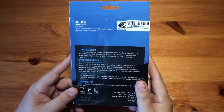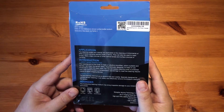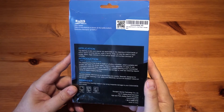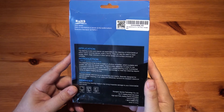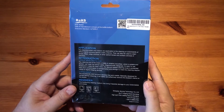The cleaning swabs and cleaner are applicable to the cleaning of a CCD or CMOS of an APS-C frame camera, sensor width 16mm. They can also be used to clean lenses, filters, edge crevices of other optical lenses and surface crevices of cameras. The cleaning end of the swab is made of ultra-fine microfibre which is pliable and flexible, so it can clean the sensor safely.